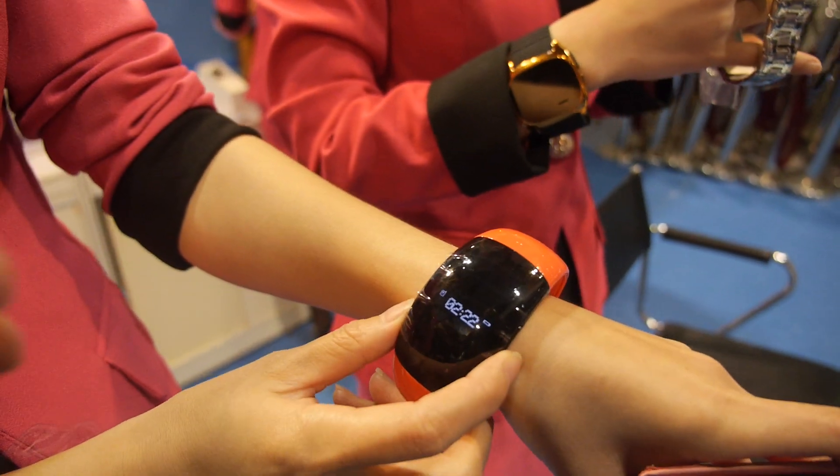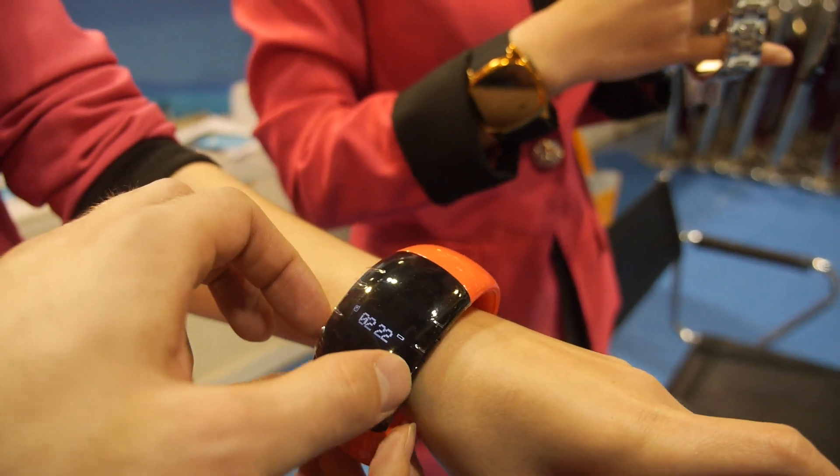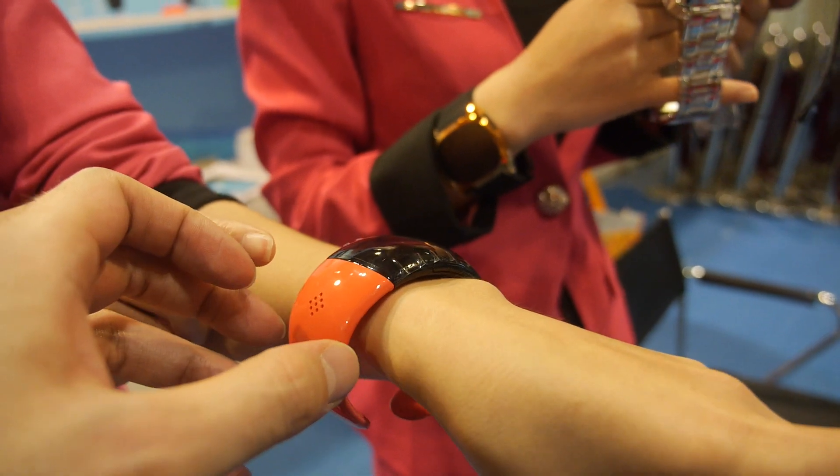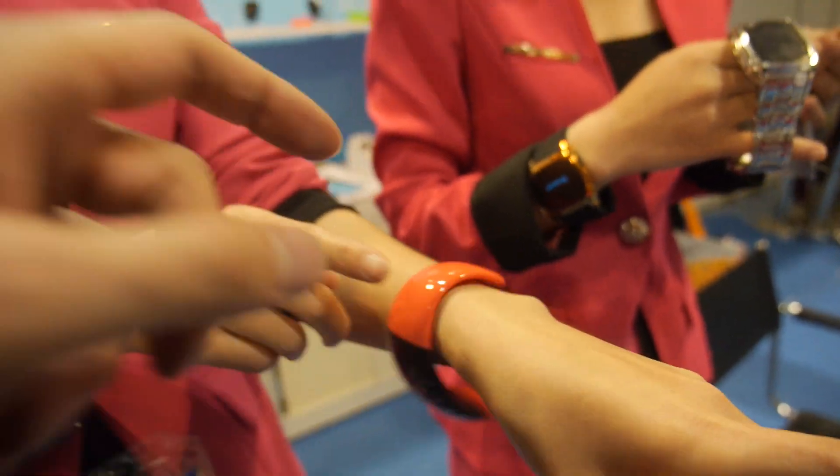When the call arrives, yes, it vibrates inside. Yes, I can see it vibrating — it's crazy! All right, how much does this one cost? For this one, you only need 28 USD.